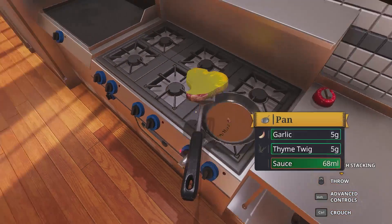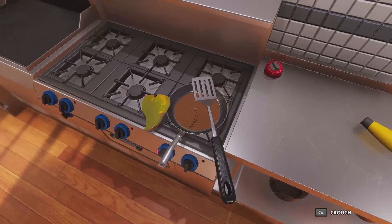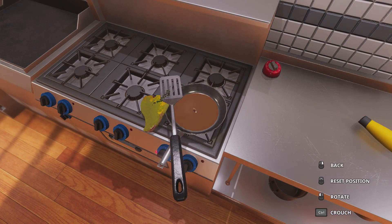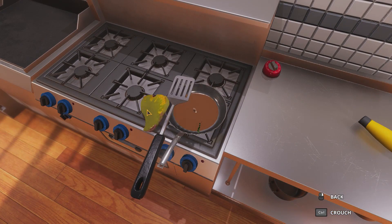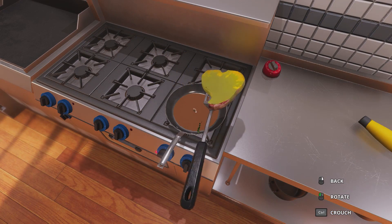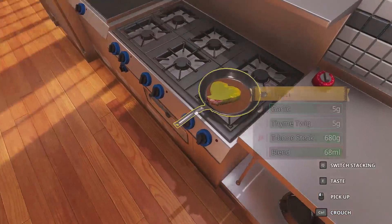We'll flip it. Now we flip. There you go — crap. Why is it green? Or why is it red? I don't like it red. Now we flip it again. Good lord, just like that, look at that — I'm a pro.